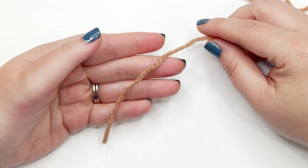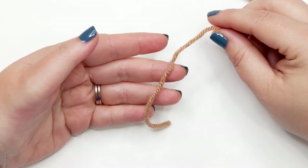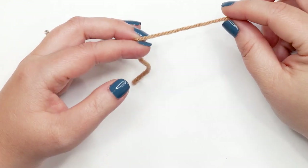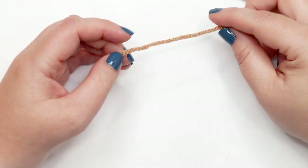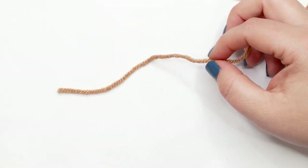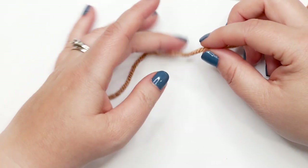To start making our firefighter helmet, we'll use our main color — Almond today so the stitches are visible, though you can use Canary, the bright yellow color from my original sample.